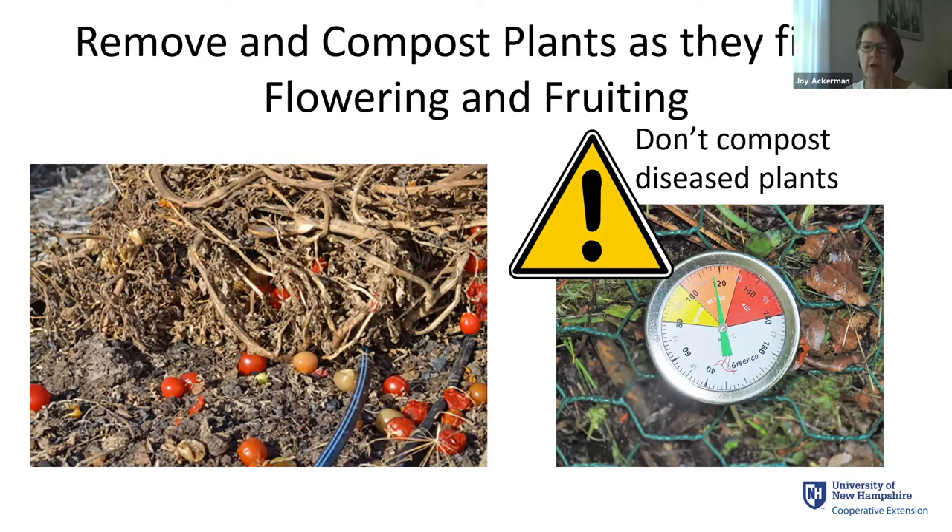If you learn enough about compost and are proficient enough with it — I know some people who use a thermometer and are really scientific about it and can get the temperature up — but for the most part I just have two compost streams: one from the kitchen garden, one from the garden garden. And then anything that is suspicious goes in the trash.